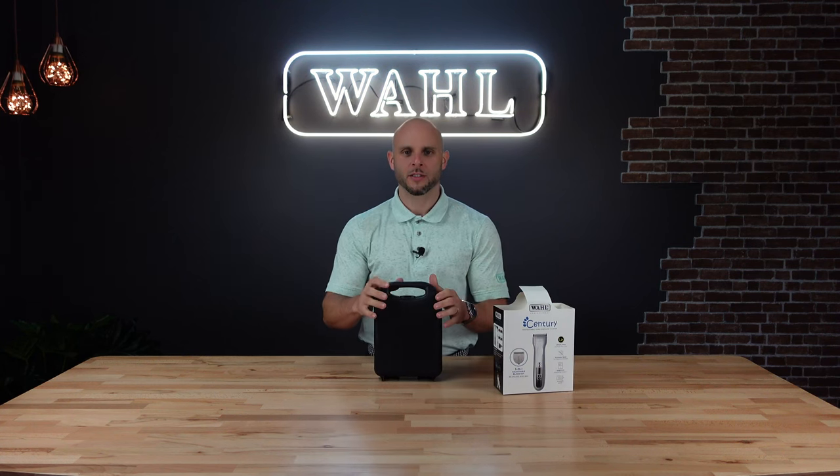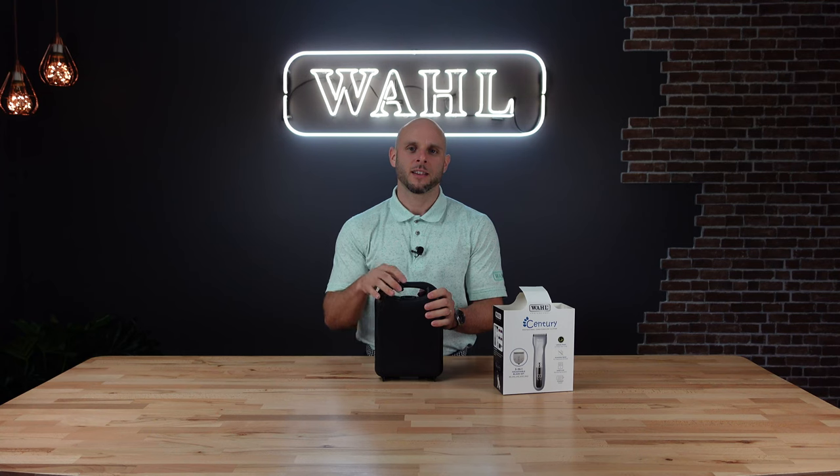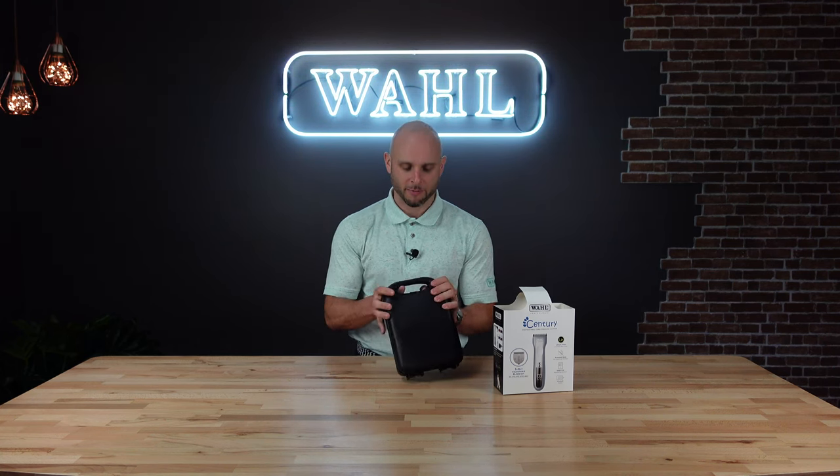The first thing you're going to notice is you get a nice storage case — really easy to keep your clipper and the kit contents safe and secured. Sometimes you might go a few weeks or a few months between uses, so it's great to keep it nice and secure and always know where it is.